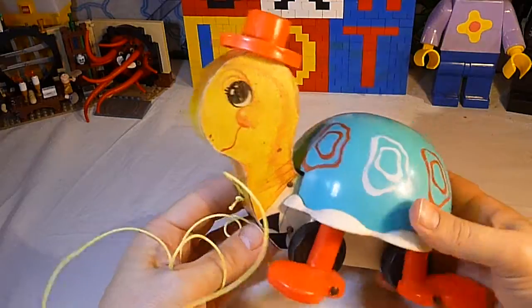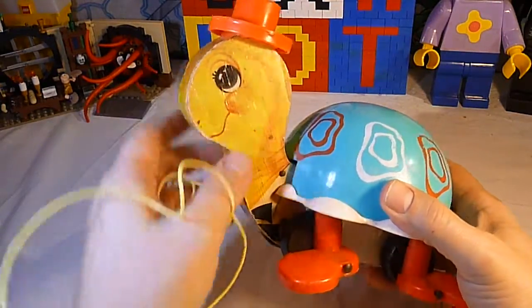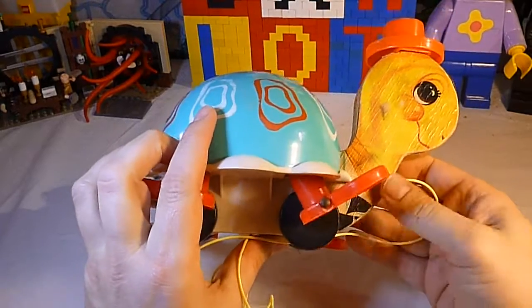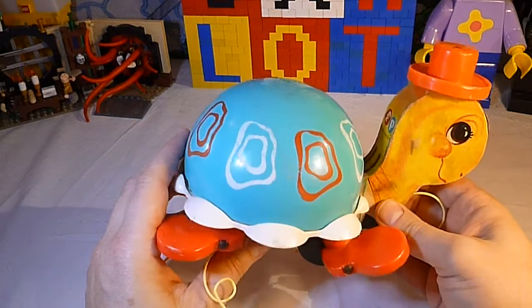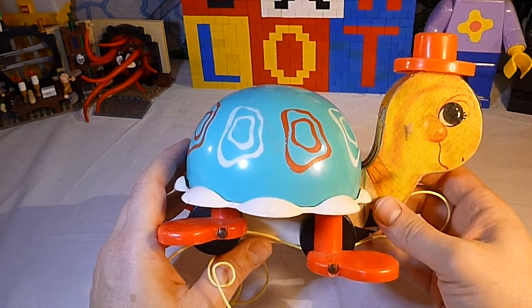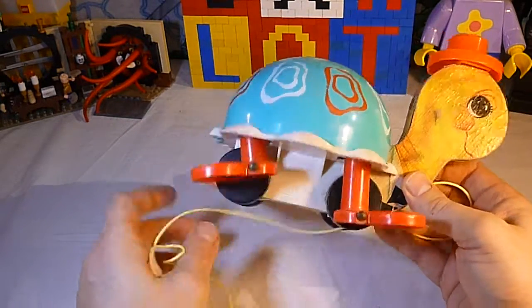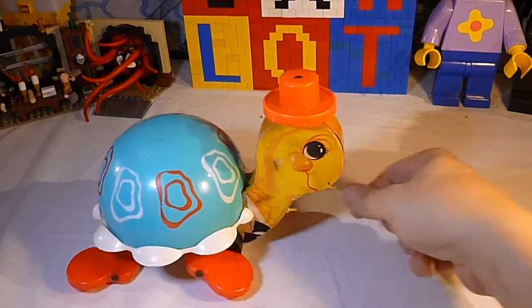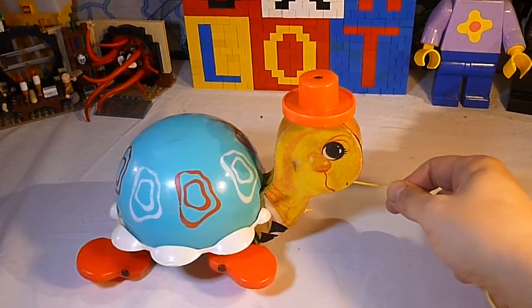So anyway, this is a fairly nice example. It's got some wrinkling on the litho but the litho is all still pretty nice with a little edge wear here. This is our Tiptoe Turtle from 1962 to 1977 — this would be earlier in the run with the wooden wheels. Still works, still rings the bell. Until next time, we are Unbox-a-Lot and we'll see you later!